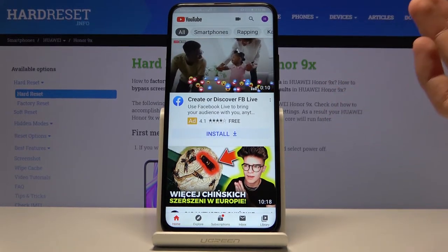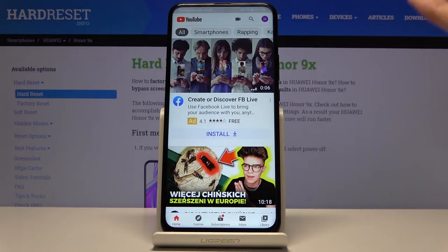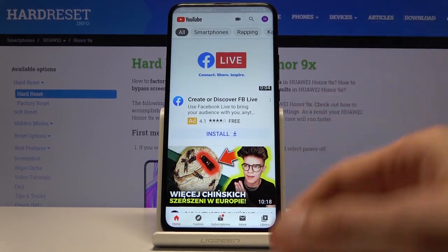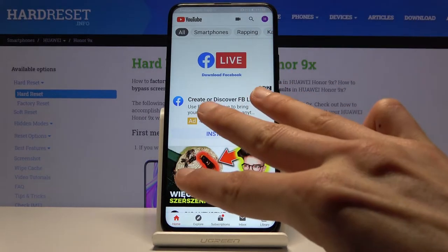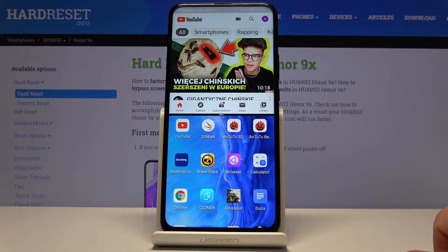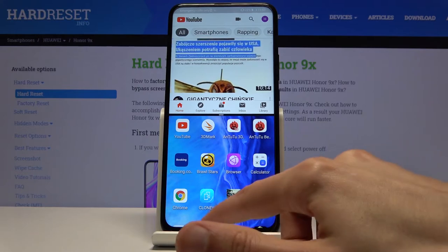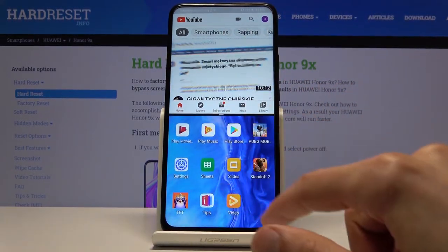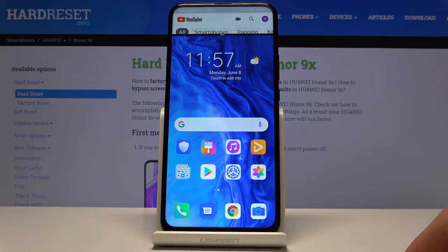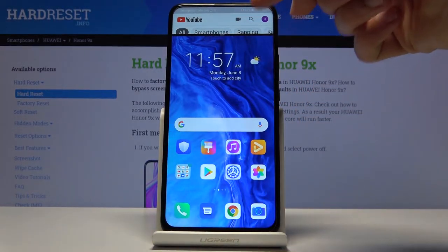If you don't want to pay for a subscription but still want to listen to something while using another app, all you need to do is open YouTube first, then slide up with three fingers and it opens in split screen. From there you can press home and it keeps YouTube open while showing your home screen.